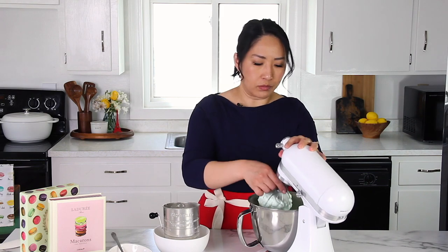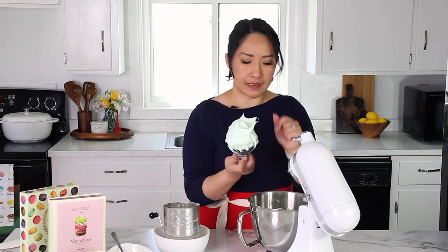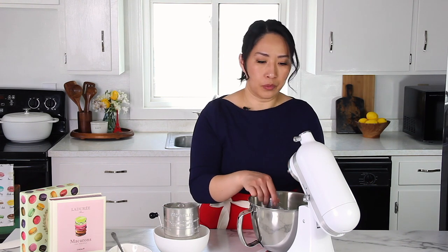I think my meringue is ready — let's take a look. Yep, it's perfect, look at the peaks. It's exactly how we want it. Now I want to talk to you about the dry ingredients really quick.